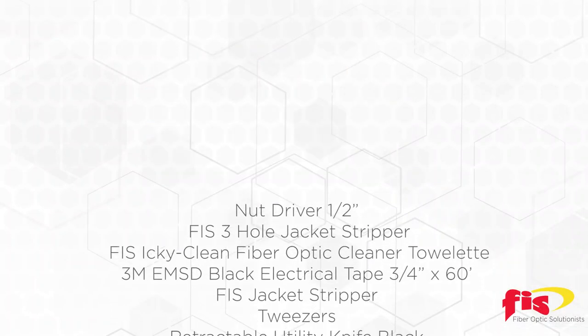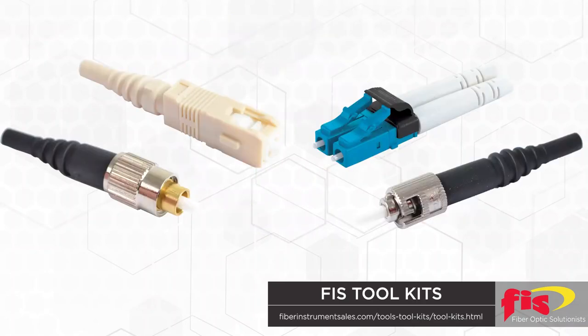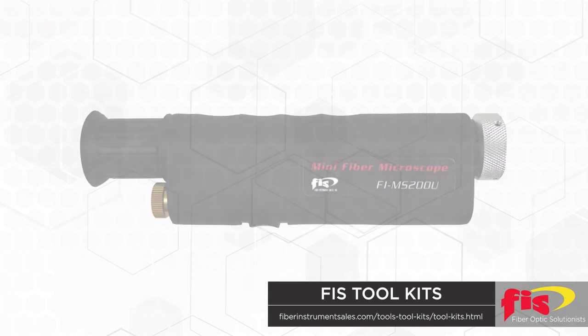Next, the technician can add individual or all items that FIS has to offer. The most popular are patch cables, connectors, adapters, cleaning supplies, attenuators, cable cutting tools, and microscopes, just to name a few.